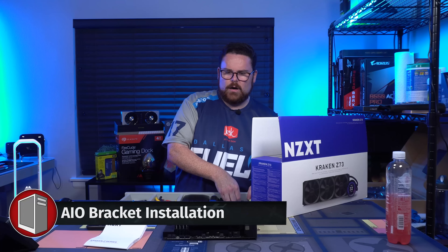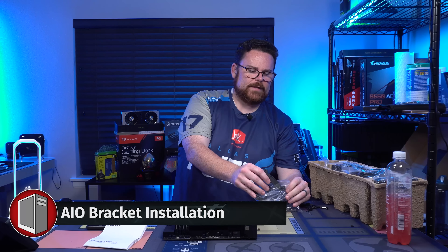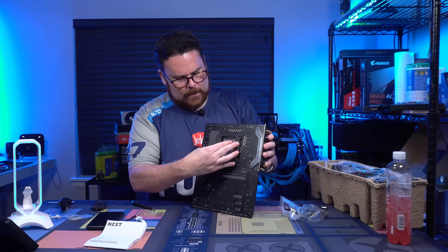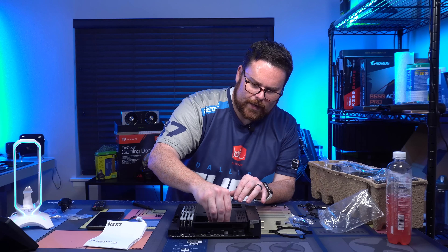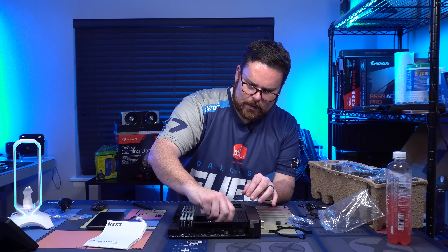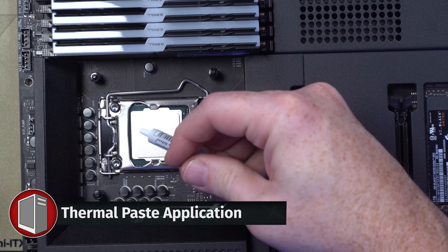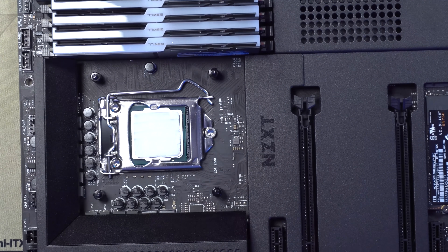We're going to put on our bracket for our AIO. We'll grab this bad boy right here. We're going to screw these in, and then our bracket's done and we can put in our AIO. Now let's add some thermal paste. Thermal paste applied — the motherboard is basically ready to go into our case.